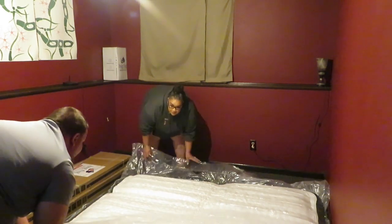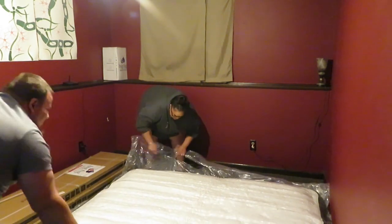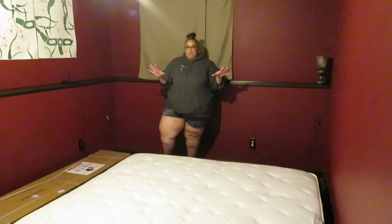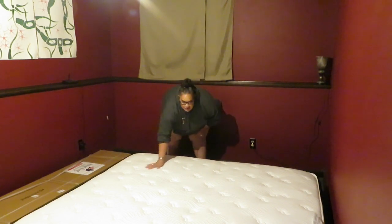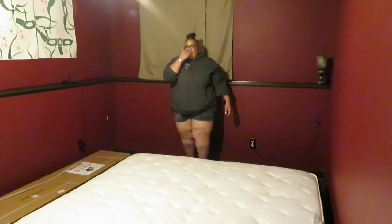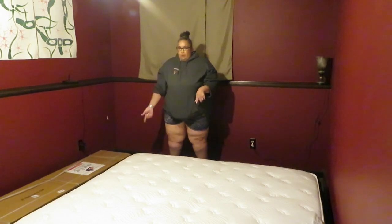There we go! Oh my gosh. Wow. All right guys, so it is fully inflated as you guys probably saw - it inflates really fast. As soon as you pull the plastic off, it just goes. And this is so soft to the touch. So we're going to go ahead and put the mattress cover on real quick, then I'm going to get out of Nick's way. He's going to put the base up, and when I come back I'm going to show you guys how to work the base.